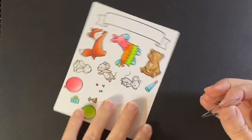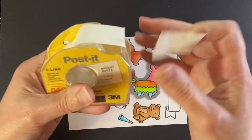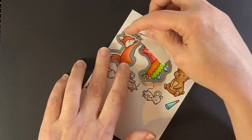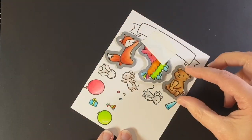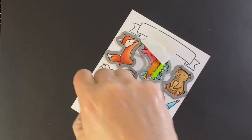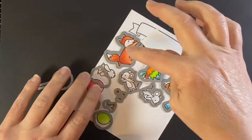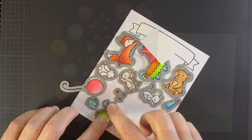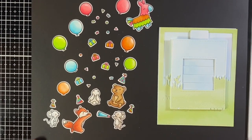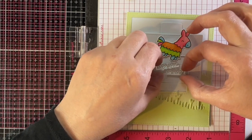For the bear's tummy I'm using E11 and E13, mixing those a little with the E30s to blend them together while still looking different from the main body. A little pink in his ears and cheeks and he's all set. Now I can take the coordinating dies for each of these and, with a little post-it tape to hold them down, die cut them all. One thing I love is that the confetti stamps three at a time but the die cuts them out individually, so you get lots of cute little confetti pieces.